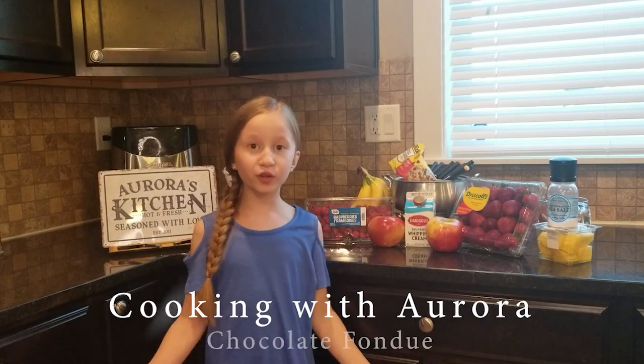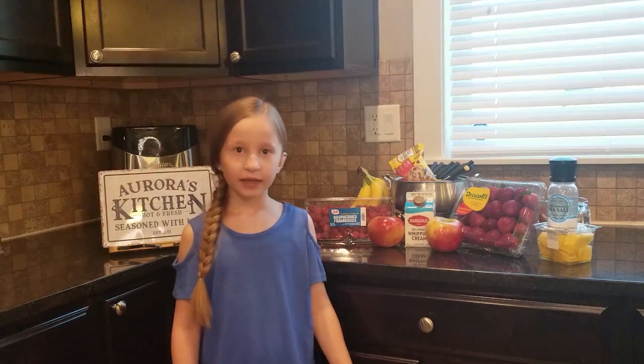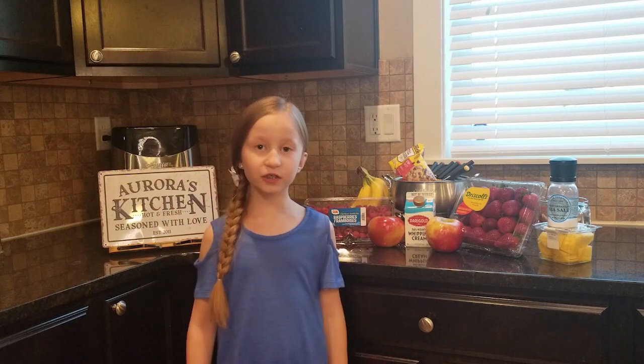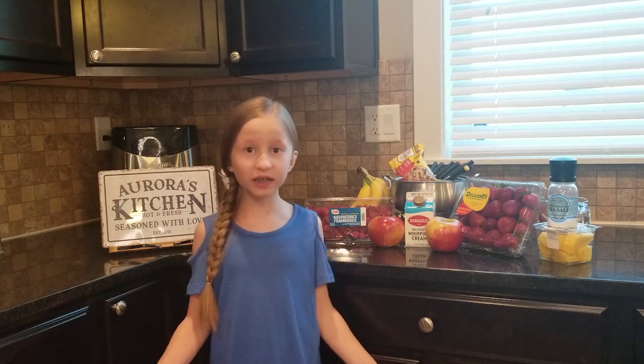Welcome to Cook It With Her, my new kids cooking channel. Today I'm going to make something nice and easy — it only takes about 10 minutes to cook: chocolate fondue. Because who doesn't like chocolate?